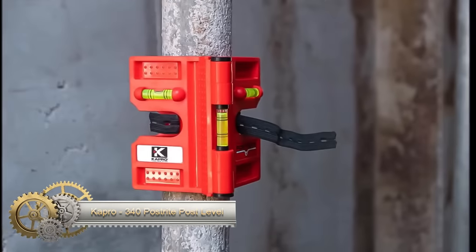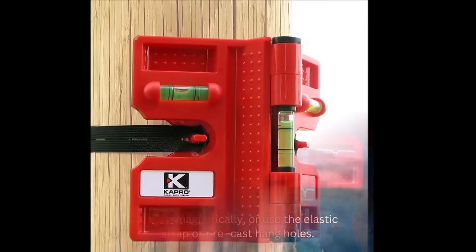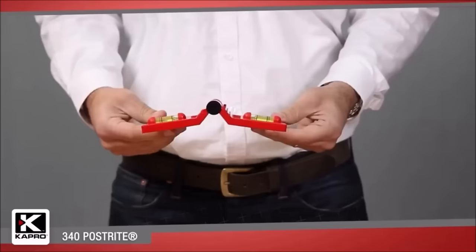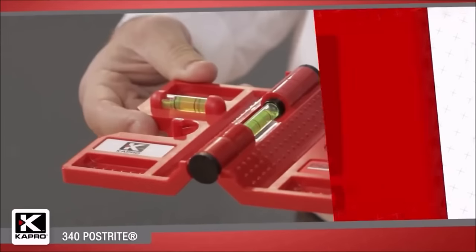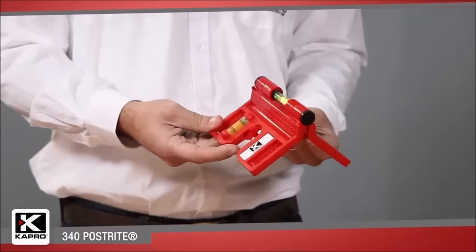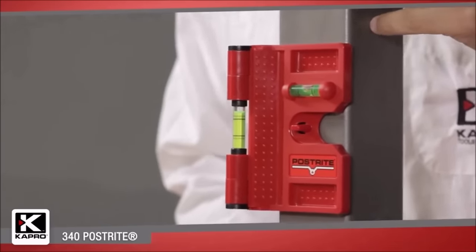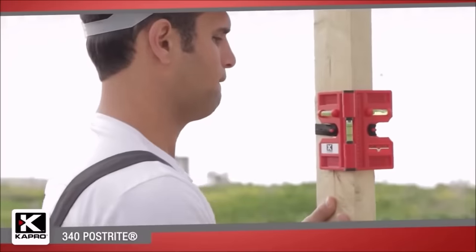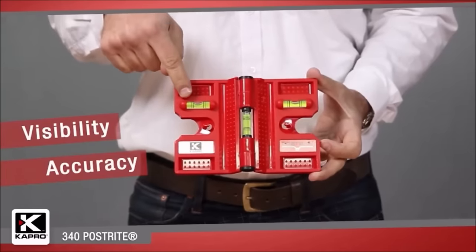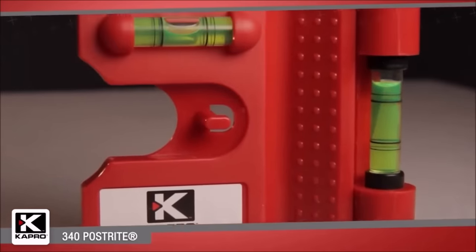The Capro PostRite PostLevel is a highly versatile tool designed for leveling posts, pipes, and signs. Its unique collapsible design allows for convenient storage and transport, either by folding it closed like a book or spreading it flat, enabling usage in tight spaces. The PostLevel is equipped with three brightly colored vials, including two horizontal and one vertical, providing clear and accurate readings. Its strong magnet ensures secure placement on metal surfaces, and the included strap allows for easy attachment to posts or pipes. With its durability, ease of use, and lifetime warranty, it is an excellent choice for various leveling applications.